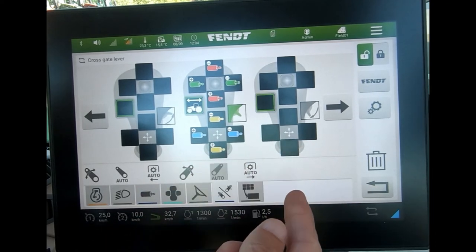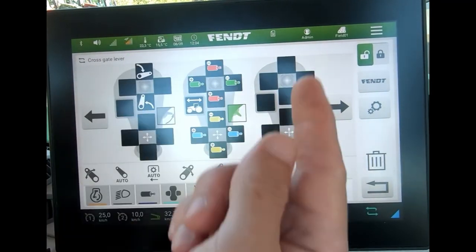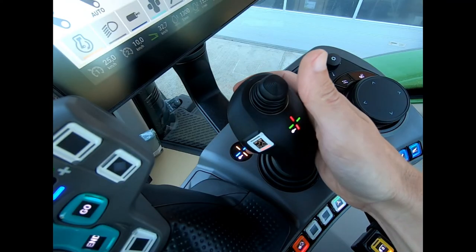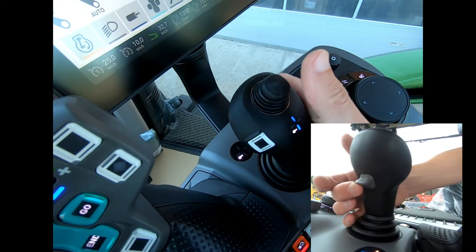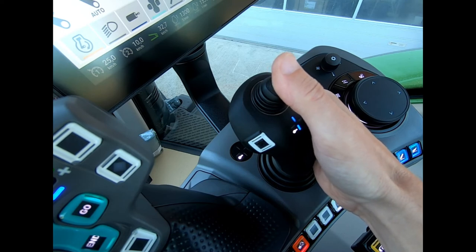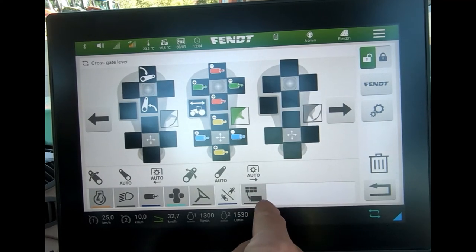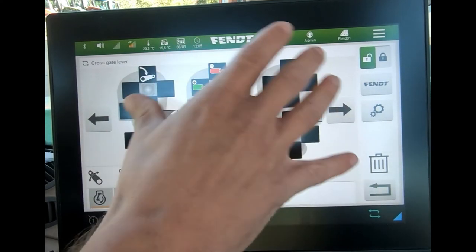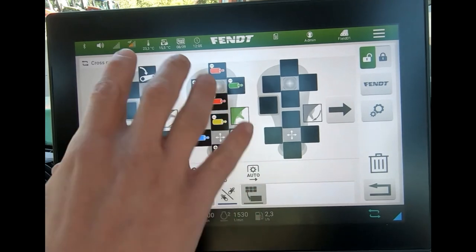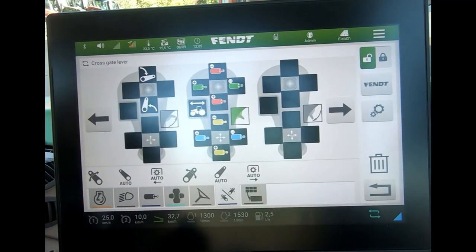I can then choose my function — it might be that I want to put a linkage function on there. As long as I get a green box I can put that function on there. In this example, with the trigger in the upward position, I've got my rear linkage up and down on the thumb control joystick. If I had an isobus implement on the back, I'd see the isobus implement symbol and could put any of the isobus implement controls into this joystick. In total with all three layers active, I've got 27 functions I could assign to that joystick.